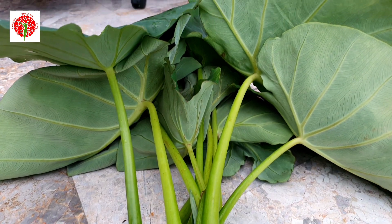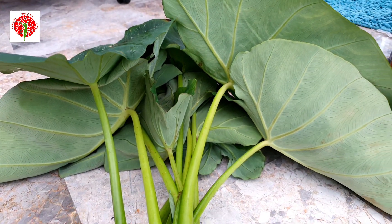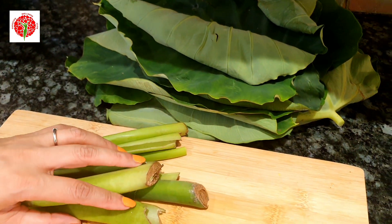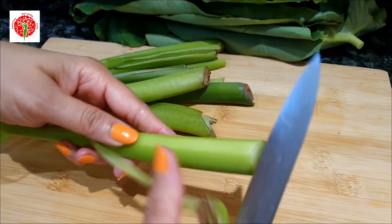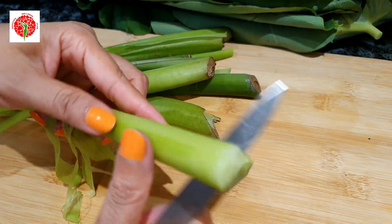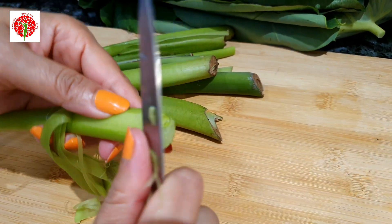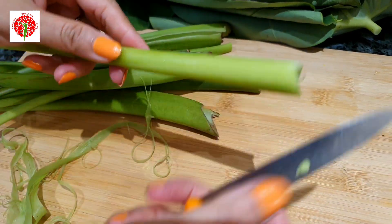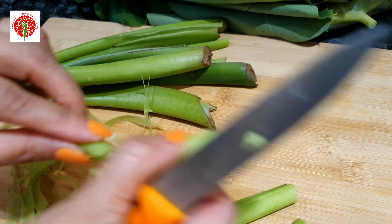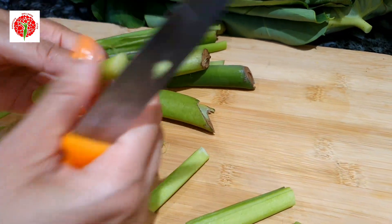This is my taro harvest from my garden today. I've separated the leaves and the stems because I'll use both. First, you need to remove the skin from the taro stems, and I'll use a simple recipe where I'll use both the stems and the leaves.